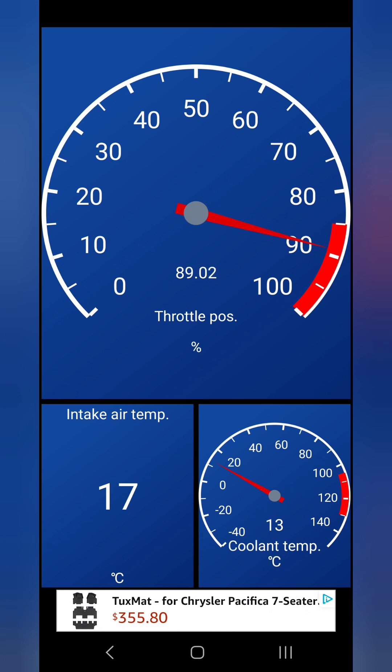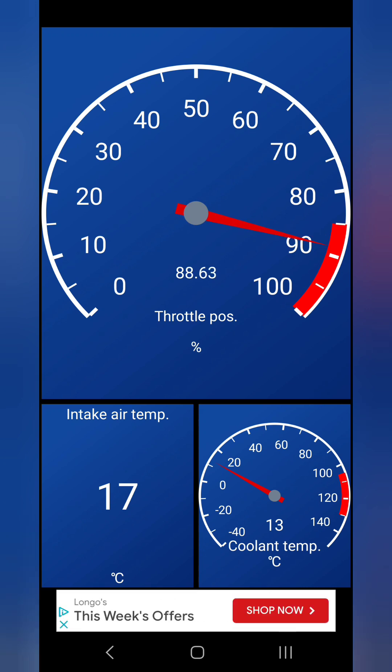With only 89 to 90 percent open throttle, I'm clearly not getting all the air the engine needs. With less air coming in, there will also be less fuel, because the computer always tries to maintain the proper air-to-fuel ratio — less air means less fuel delivered from the fuel pump, and as a result the engine is going to make less power.